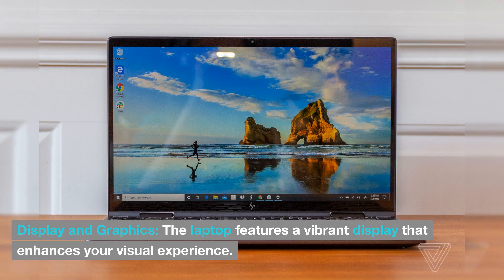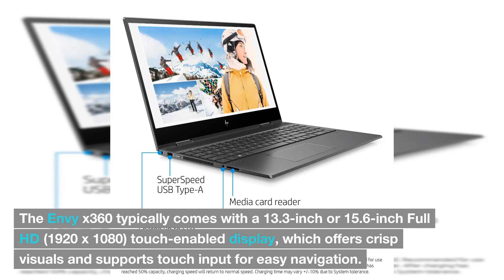The laptop features a vibrant display that enhances your visual experience. The Envy X360 typically comes with a 13.3-inch or 15.6-inch Full HD 1920x1080 touch-enabled display, which offers crisp visuals and supports touch input for easy navigation.